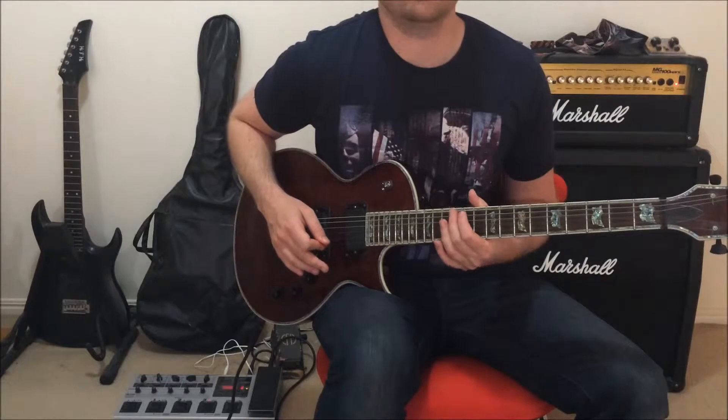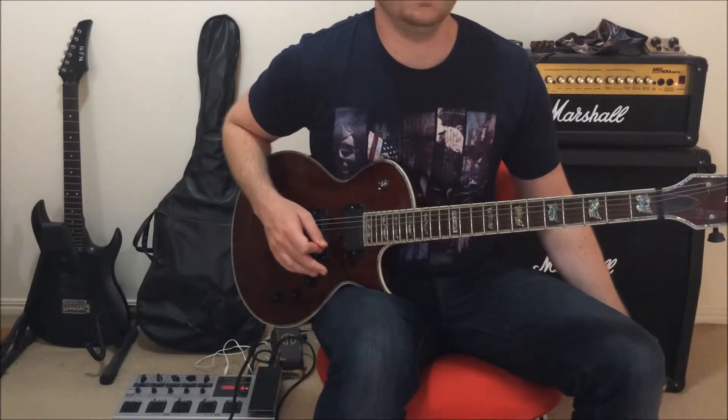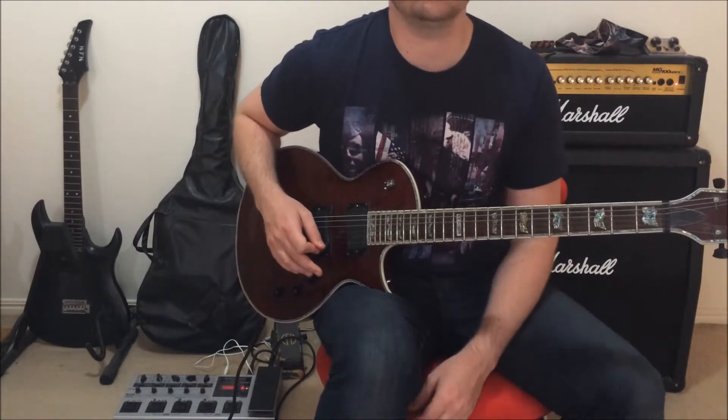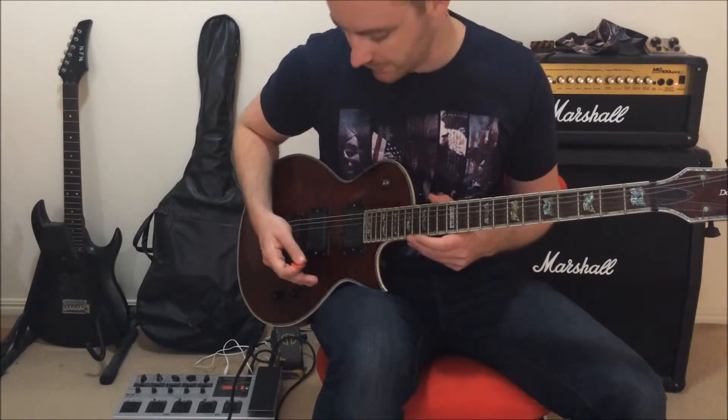Tone-wise, this is completely clean — my guitar clean into the amp, no effects on this whatsoever. This is a great song that you can play on either an electric or an acoustic. So here we go.